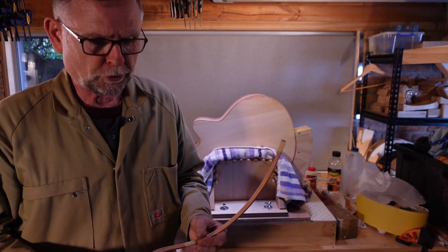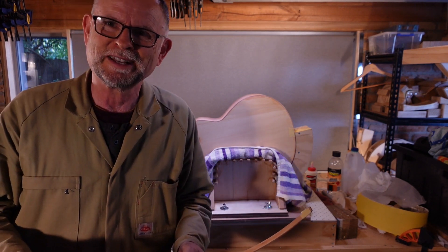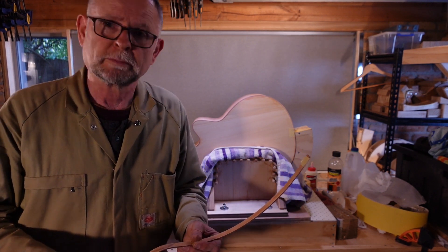Unsurprisingly, the non-cutaway side went very, very well — so far, so good. I haven't levelled yet. Now it's time for the troublesome cutaway side.